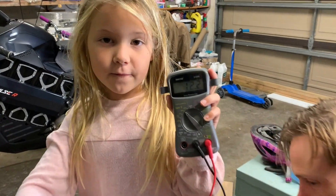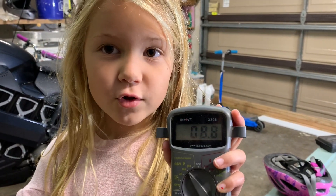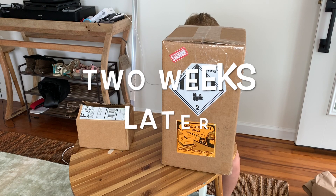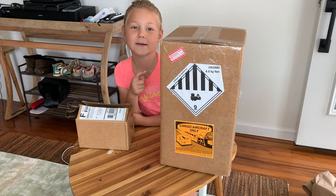See guys, 12 volts. Watch — when I give it power it drops. These batteries are toast. I guess we need to upgrade. Two weeks later, got some packages, let's see what's inside.